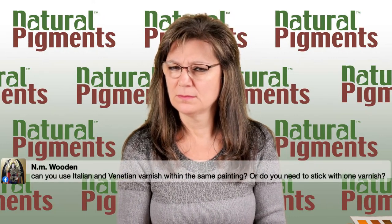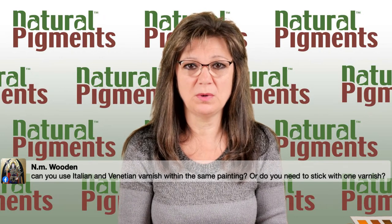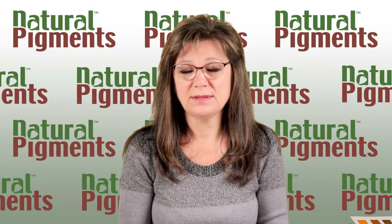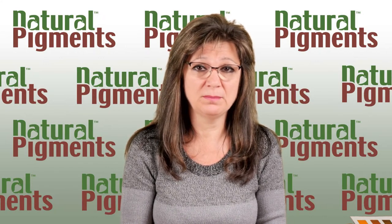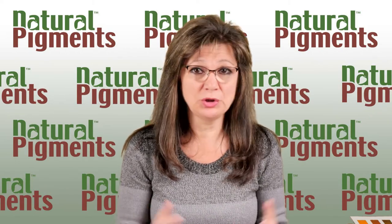Question: Can you use Italian and Venetian varnish within the same painting, or do you need to stick with one medium? You can mix mediums as much as you want because they're all based on linseed oil. The danger is if you don't pay attention to gloss, you can come up with a very uneven sheen on the surface. For some people that's no bother; others notice it at the end of a session. There is no structural danger to use them together — the danger is only how it looks.